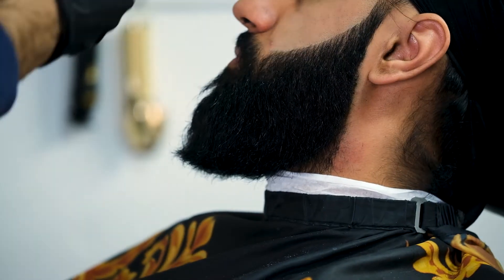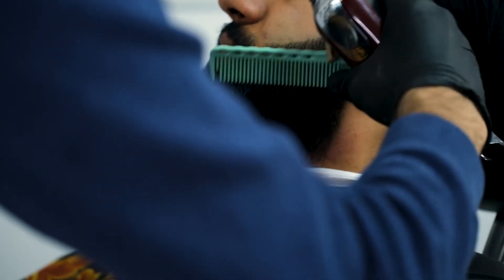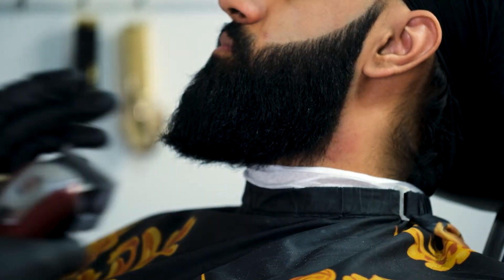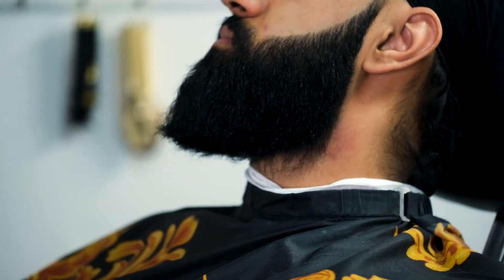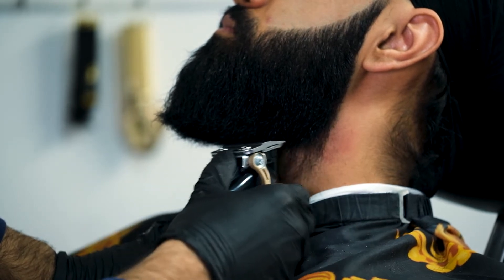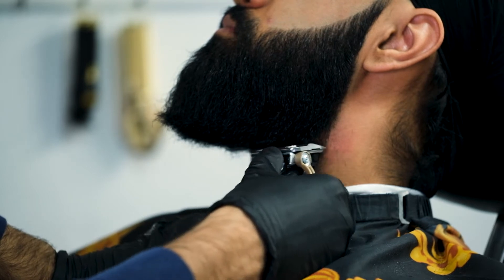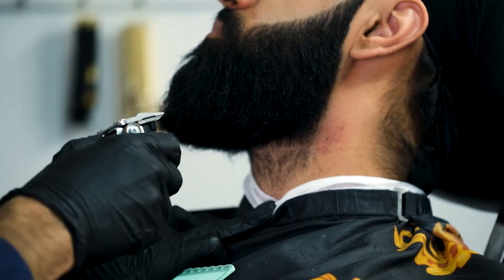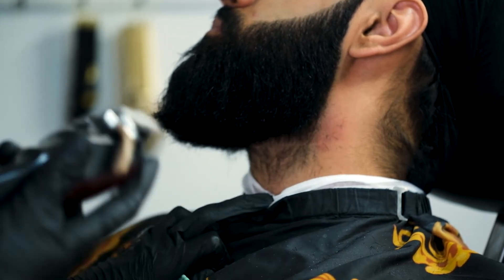Revisiting the lineup — gently tapping and stretching the skin. I can't stress enough how important combing your client's beard out is when you're cutting. Then we were going for a square shape on the bottom. Especially with big beards like his, you want to shape it a little bit — the shape is very important to the beard lineup.